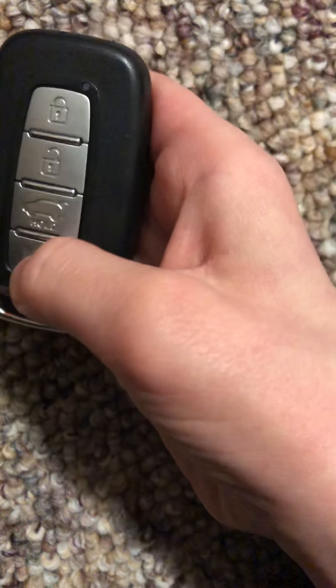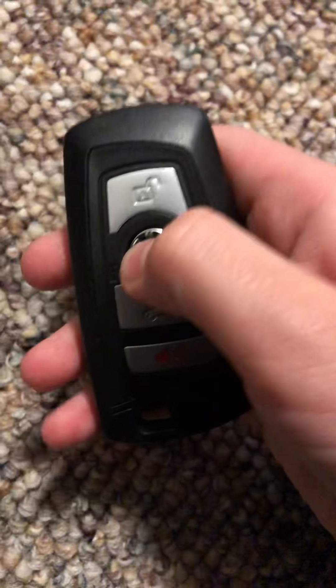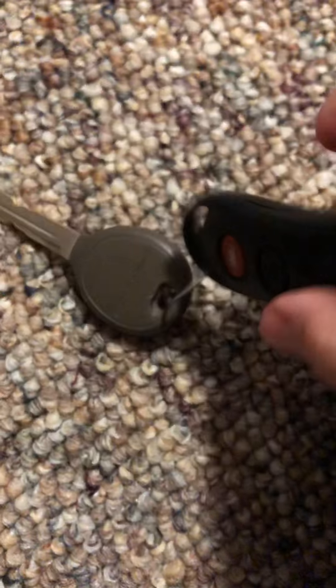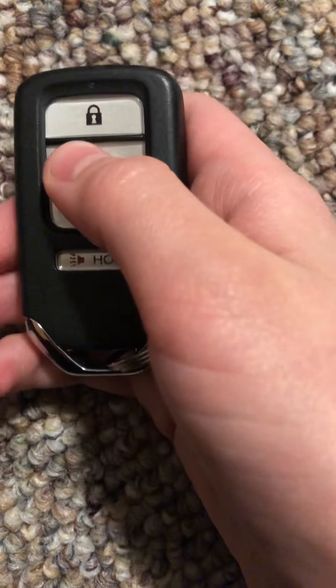This is for a Kia Soul — this one also has a spare key, as well as this one. This is my BMW key. Random Chevy, Ford, Nissan key, another Ford key, another Ford key. This is another key the fire station gave me — this is for a Chrysler Town and Country.